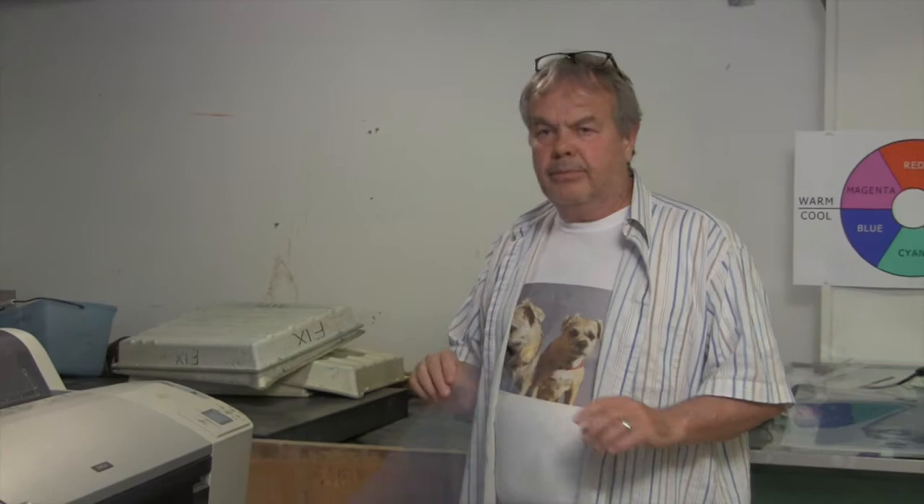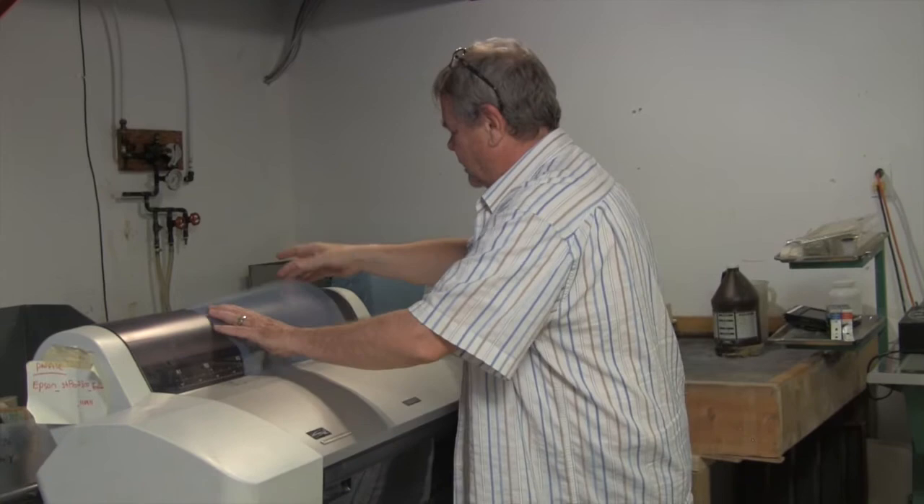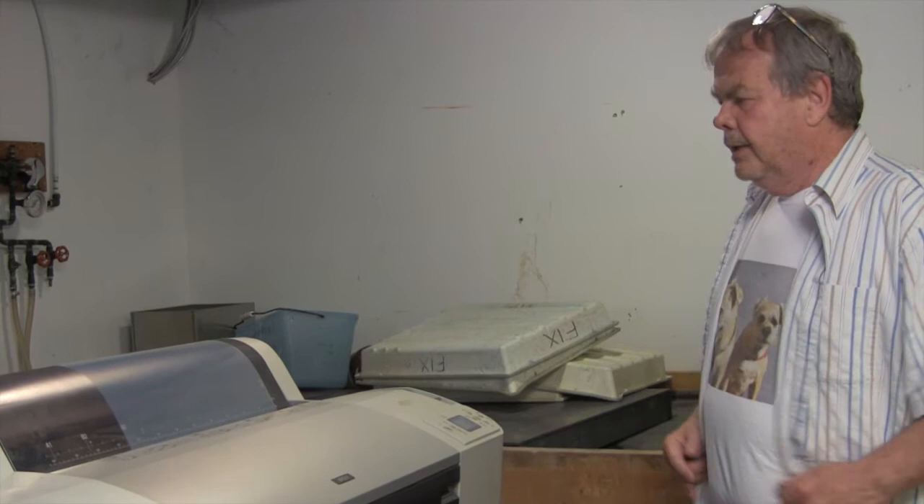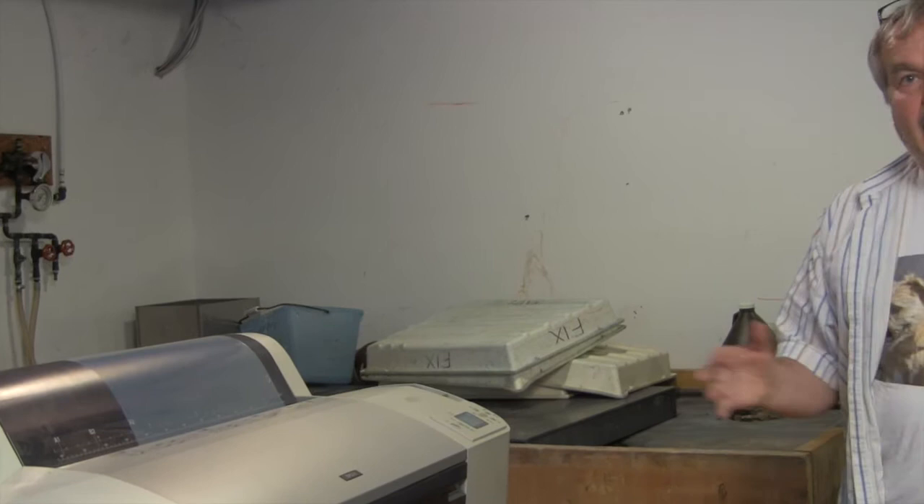Everybody that I know is using an Epson printer for this part of it. So you put the paper in — I kind of cheek-fed it — and it goes in, you press the pause button, it sucks down. Now I hit print upstairs, so it's printing now.